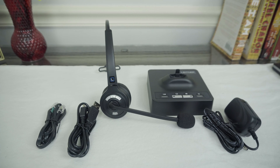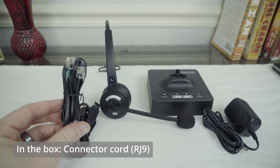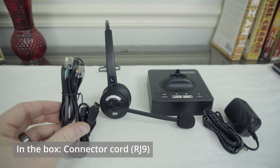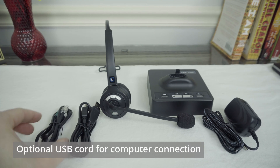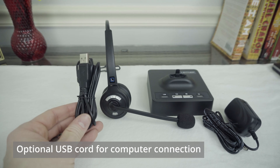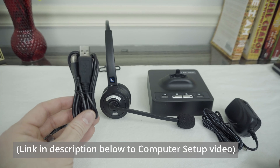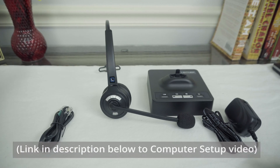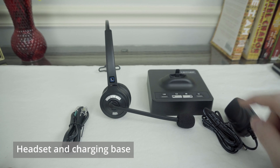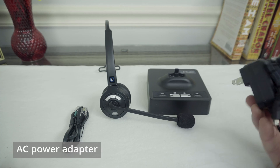When you unpack the Leitner box, these are the items you'll find. Over here, we have the connector cord that's going to go from the Leitner charging base to the phone — this is what carries your audio back and forth. There's also an optional USB cord you could use to plug the charging base into your computer, but for the basic setup we're not going to use that. You also have the headset itself, the headset's charging base, and the power adapter.